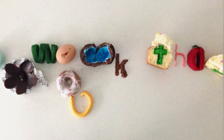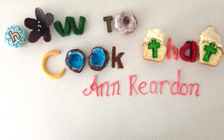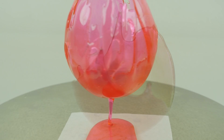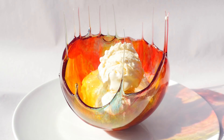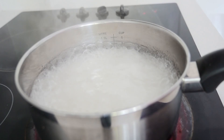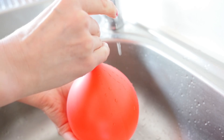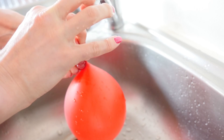Welcome to How To Cook That, I'm Anne Reardon. You guys loved the sugar bowls we invented a few weeks ago so much that I'm doing sugar bowls part 2 with all of your suggestions, questions and a danger warning. If you didn't see part 1, to catch you up: basically you heat together sugar, water and glucose syrup to 150 degrees C, then add the colouring and flavouring of your choice. I'll put all the recipe details on the howtocookthat.net website, link below. You pour that over a balloon filled with water — the water helps stop it from bursting — and you end up with these beautiful sugar bowls.